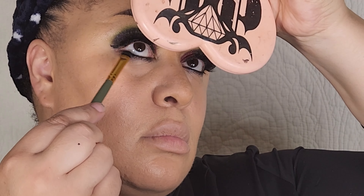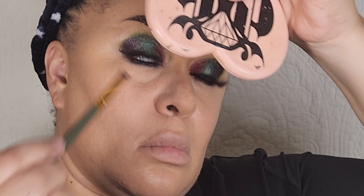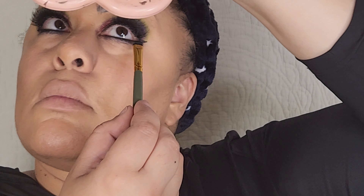And that's pretty much the look. On my bottom lash line I applied a little bit of Consume and Snap, did a liner and a lash.